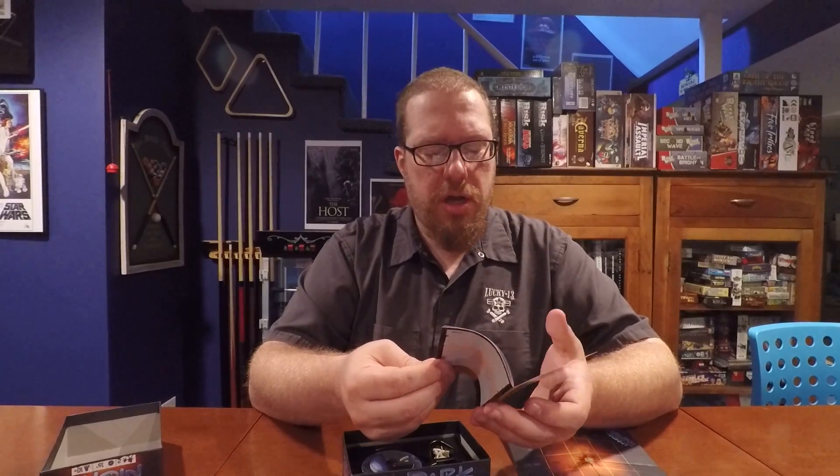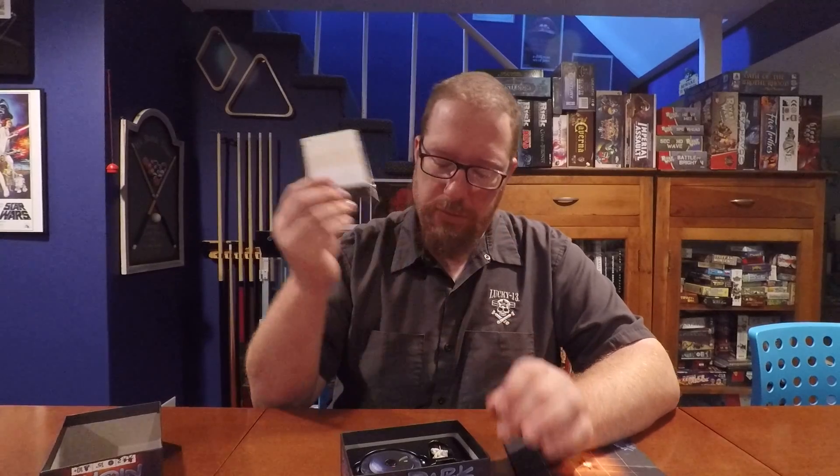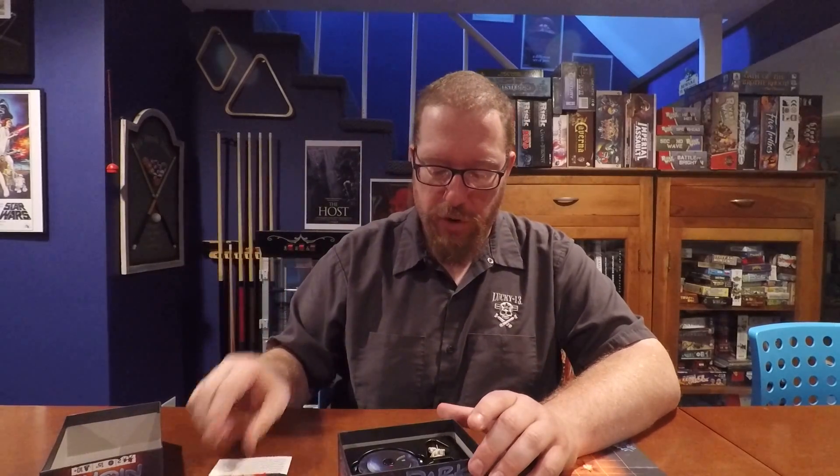Then we have the rulebook, which is about 10 pages long for this tiny little game, but a lot of them are full-page illustrations and diagrams. Mostly the rulebook is well done, but there are a few ambiguities where I had to read sections a few times and go looking. There were a couple of things that were a little tough to figure out. It's not the worst rulebook ever done, but it's not the best either — it's kind of middle of the road.